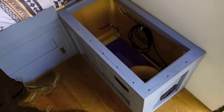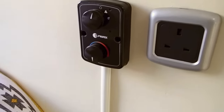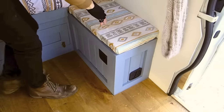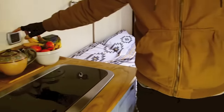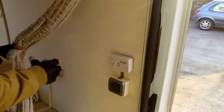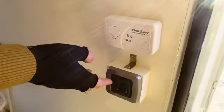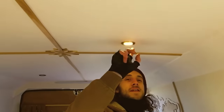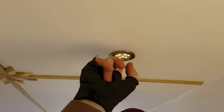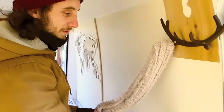Down here is our Propex heater, which has just been newly installed. It comes with a thermostat, so you can leave it on overnight and it will heat the room back up as soon as the temperature drops. We've got two 230-volt plug sockets — one by the kitchen — and we also have an inverter, so you can use those off-grid as well. There's a light switch here, one for the bathroom and one for the main lights, and all the lights are touch-sensitive and can be dimmed.